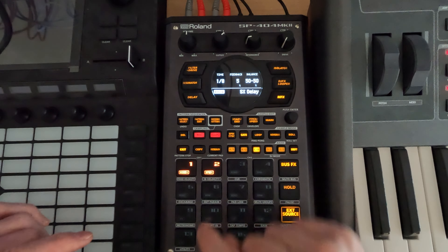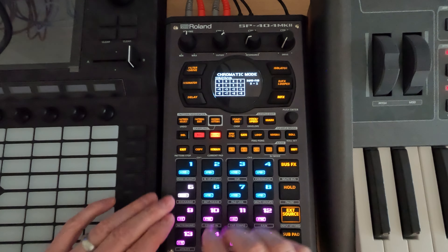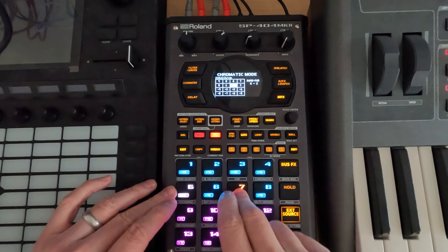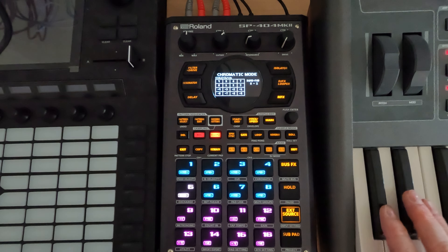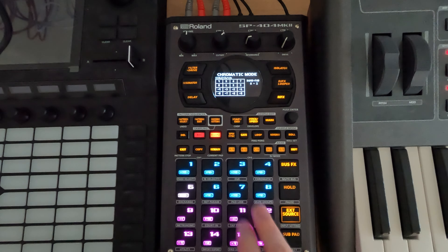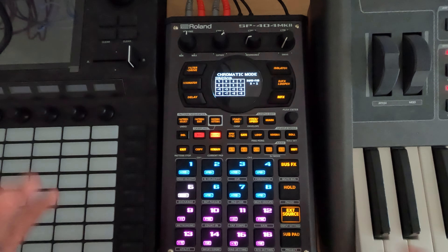From here, the nice thing we can do is if we go to chromatic, I can now play and it should match — because it's going to match the pitch, but the delay is going to sound the same. It sounds pretty similar to me. I know we just did the sample, but it's in that space where it is working for me.